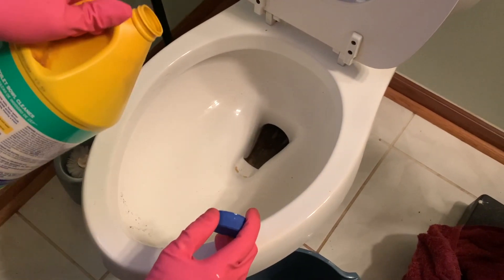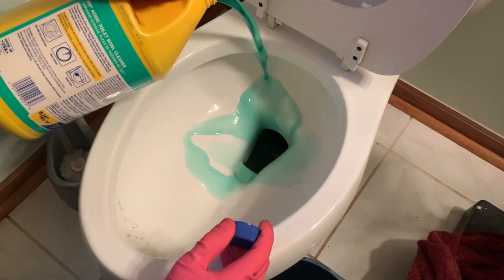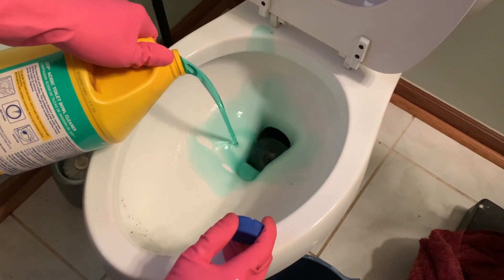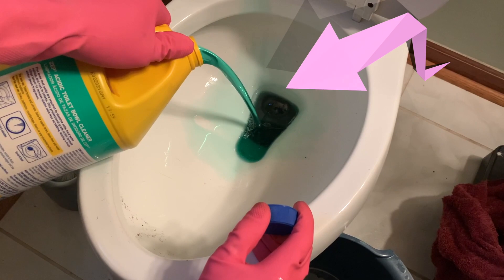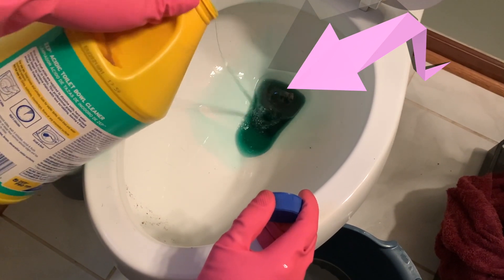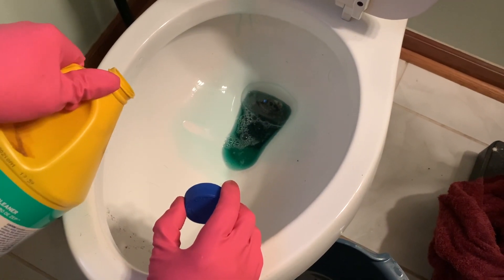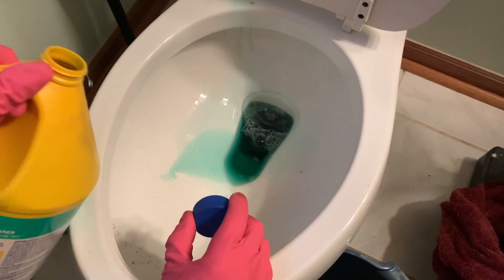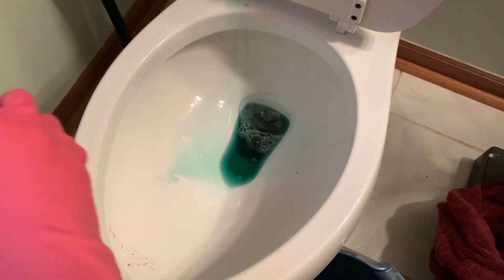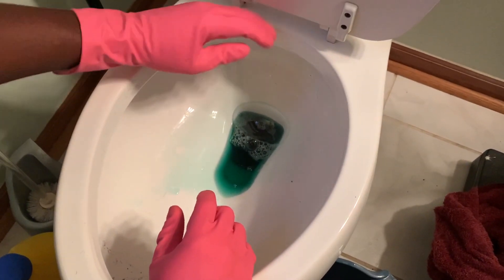We got all the water out. Now it's time to add the Zep Acidic Toilet Bowl Cleaner. We're not going to fill the toilet up — we just need just enough to fill the hole. Once the hole is filled with the Zep, we left it in the toilet for two to three hours. But depending on how severe the buildup is, it can be left in a little bit longer. In this particular toilet it's had this issue for years, so we probably should have left it in longer than two to three hours.